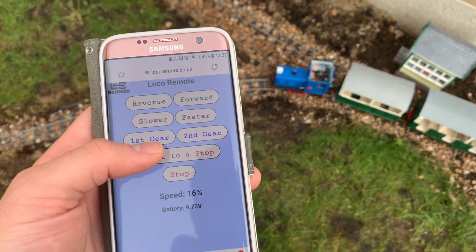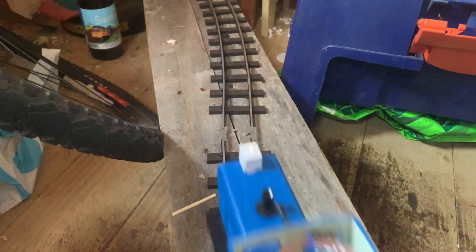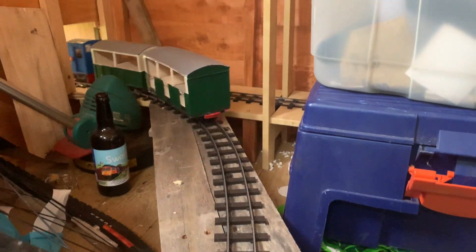So all of my locomotives can be driven from my phone through a Wi-Fi connection, and I'm going to tell you a little bit about that in these clips.